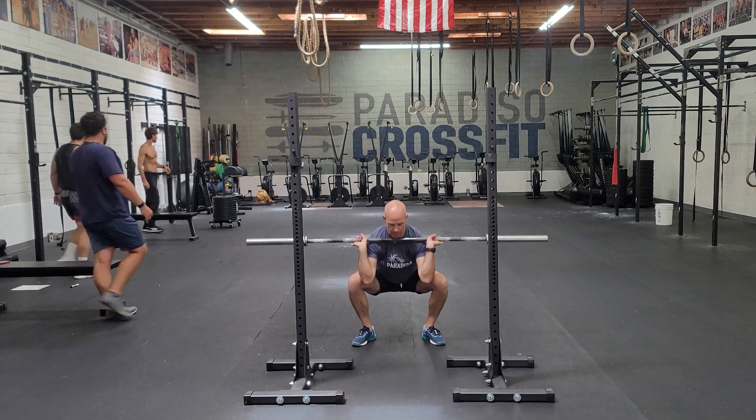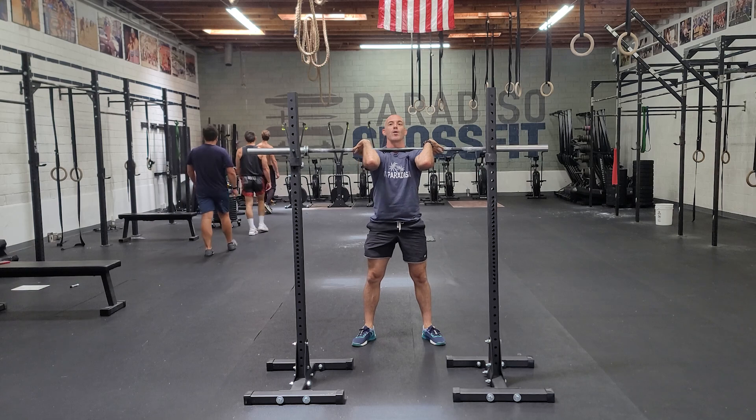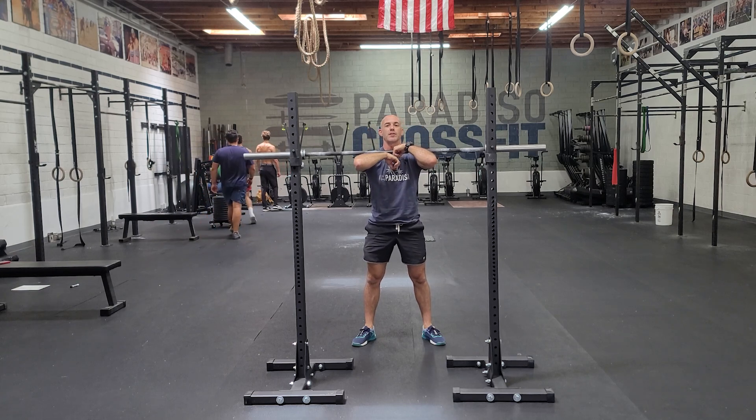Try not to let the elbows drop — you'll feel this in your wrist and it doesn't feel good. So you're trying to keep the elbows and chest up so the weight is sitting on the shoulders the entire time.